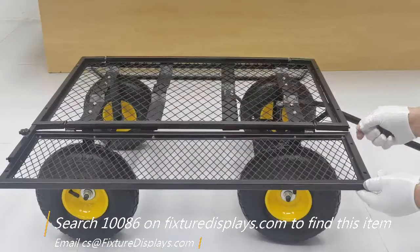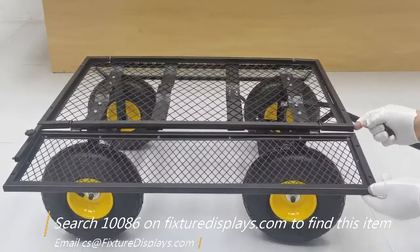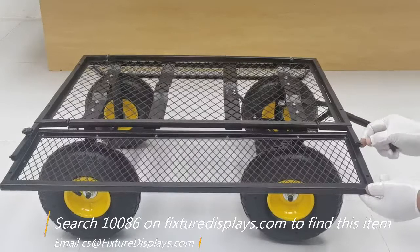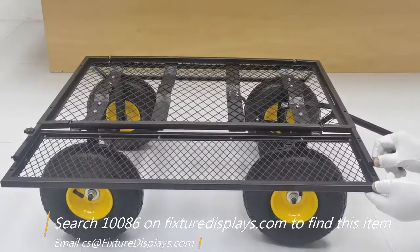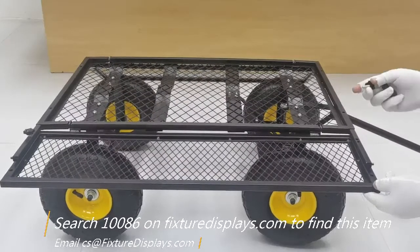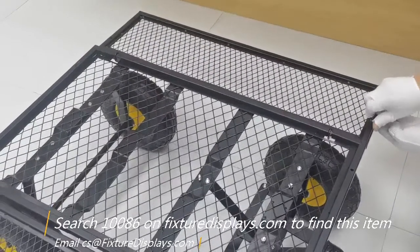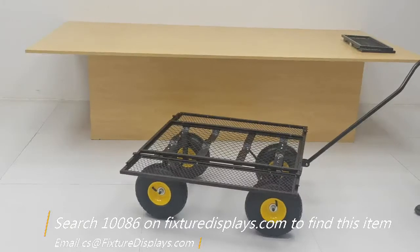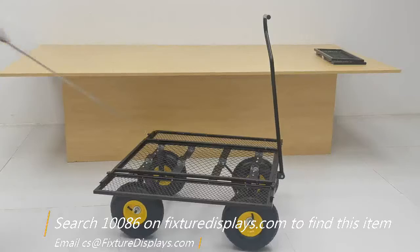Now we're going to take the side panel down — simply remove the thumb screw to lay the side panel flat. Pull out the extenders, line up the holes, and fasten with one thumb screw.